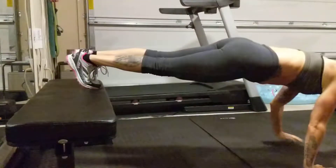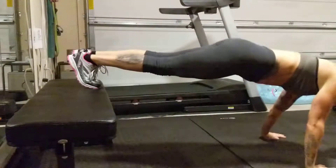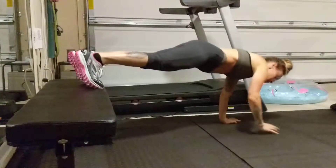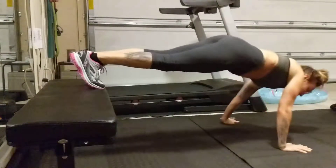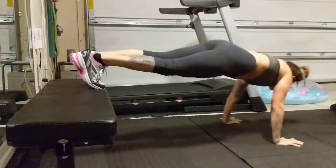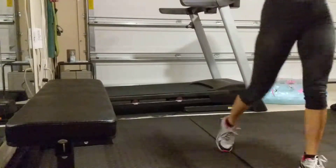Make sure the hands stay back so they're right under your shoulders — don't walk them out in front of your shoulders. Hello shoulders — oh my goodness, you'll feel this one!